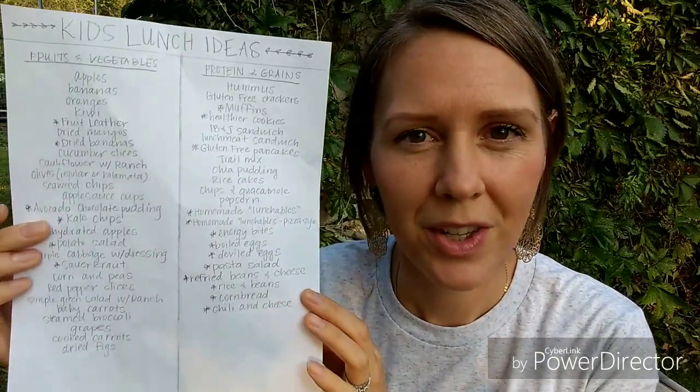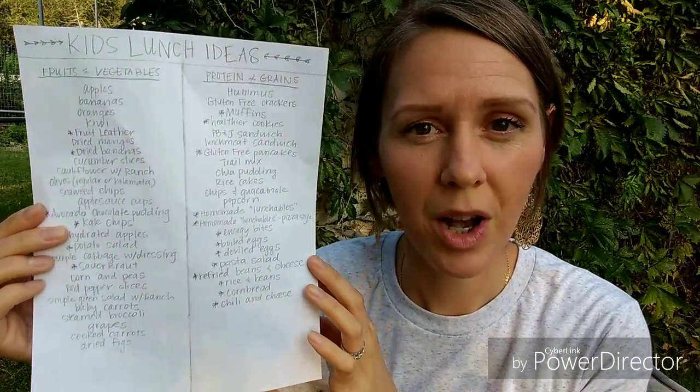I'll go ahead and take a picture of this on my phone and send you a copy if you want ideas and inspiration from what I have on my list. But I highly recommend creating your own list — maybe even get your kids to help. Ask them what they like in their lunches, what vegetables they'd enjoy. Sometimes it surprises me: they requested steamed broccoli and cooked carrots and I thought, okay, I can do that, but I wouldn't have thought to put that on the list. So collaborate with your kids, look through cookbooks, think about lunches you've had in the past, and think outside the box.